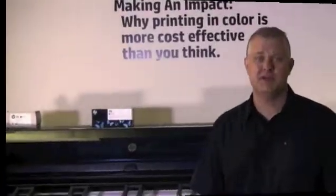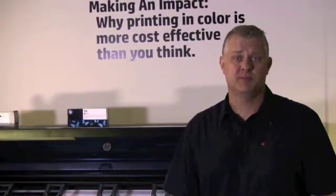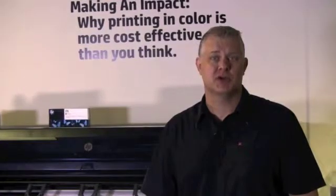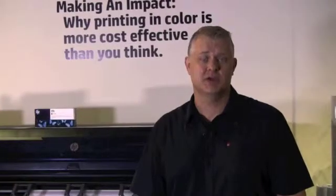After you've cleaned the print heads, print the diagnostic print once more and check the results. If you still notice the same issues, you should manually clean the print heads and reprint the diagnostic image. If the problem still exists, you will want to clean the print head drop detector. You can find instructions on how to do this in your user's manual. If none of the actions have fixed the issue, then your next step should be replacing the print head.